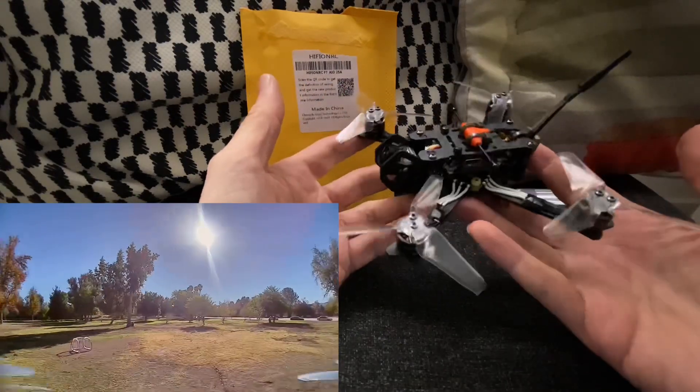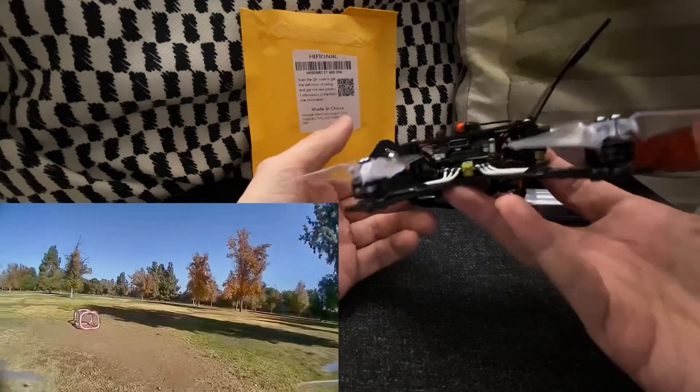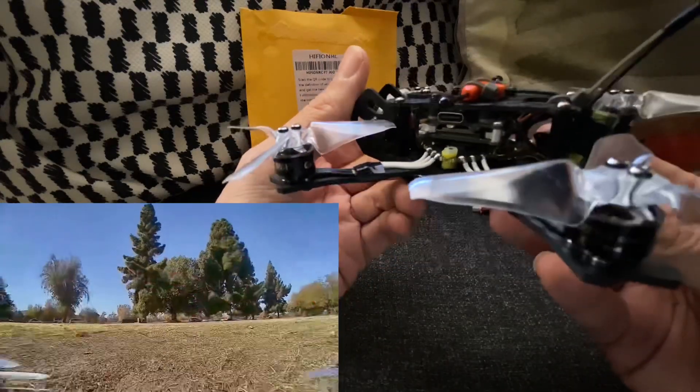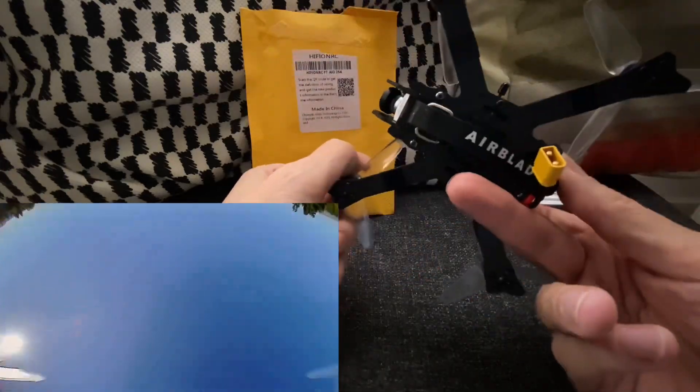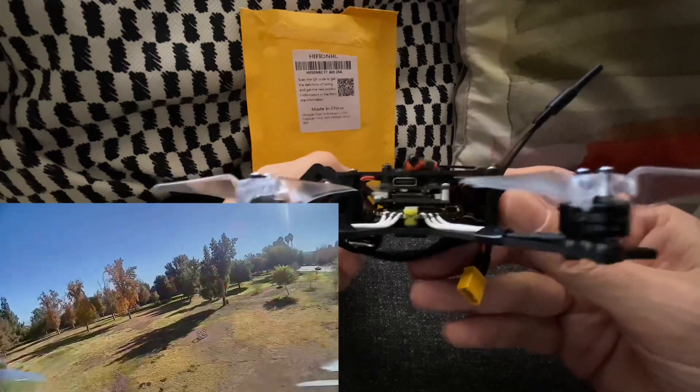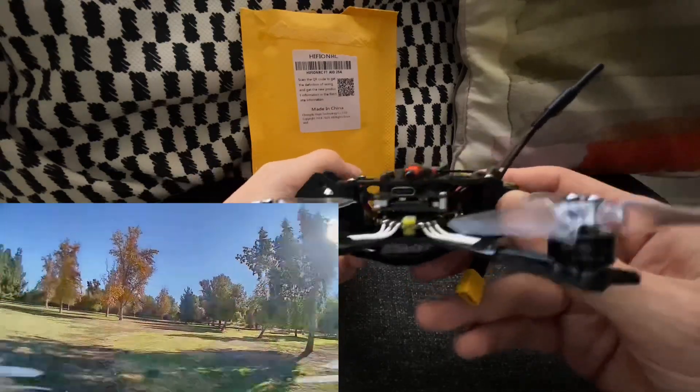It's a little Airblade Intrepid mini-frame, and I've just got the flight controller mounted down there on the bottom. As you can see, it's a whoop size. I have a stripped-down Vista on top of that, and the combo just barely fits in this little 20mm high stack.